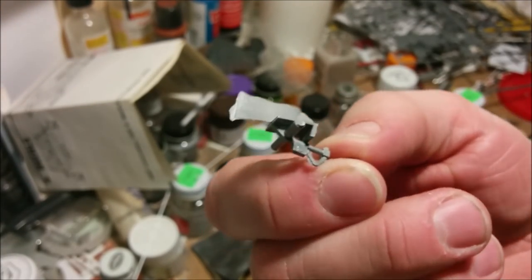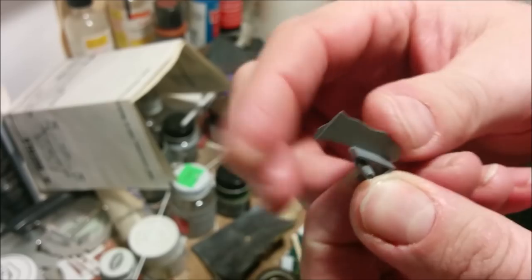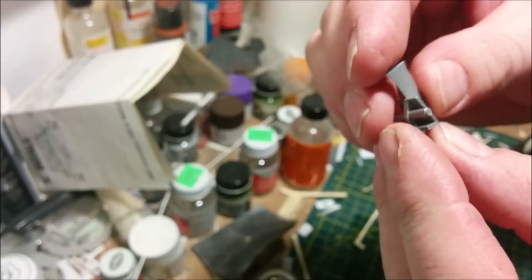In case you hadn't seen the previous five parts of this, the flash on this kit was pretty ferocious. This big thing here — that's flash — so a lot of cleaning out to do on the front landing gear leg assembly.